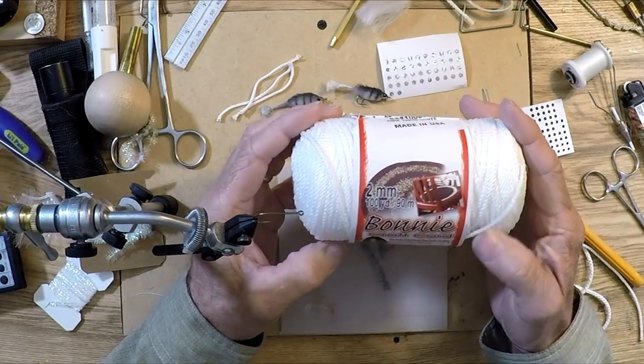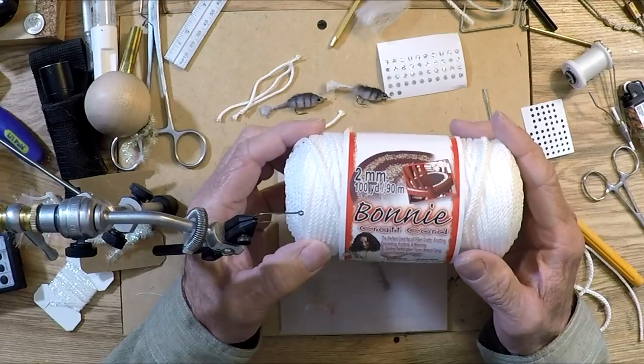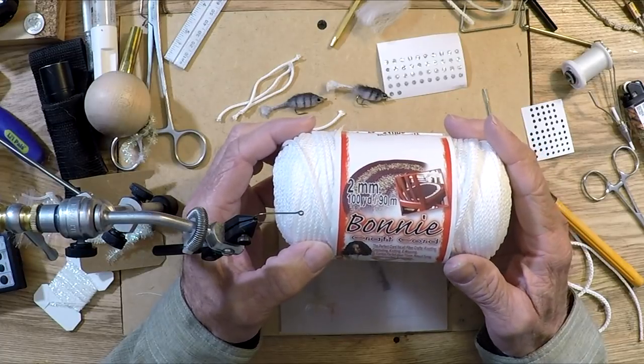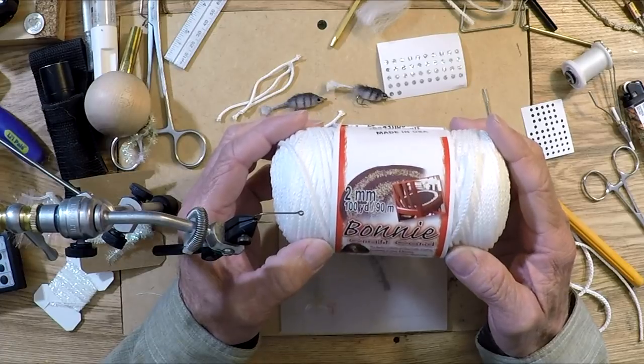Hey everyone, Mike here. What I want to do is go over how I make my own EP fibers using this Bonnie Kraft cord. I did see a post where somebody bought this and was wondering what they could do with it, and one of the things I found is that you can actually make your own EP fibers.